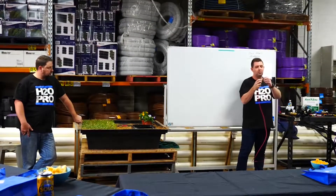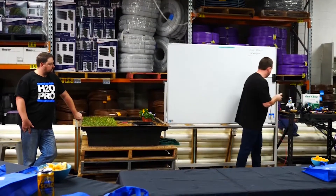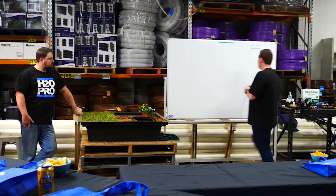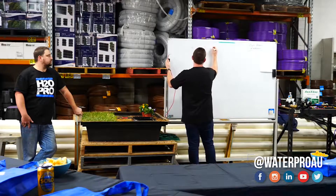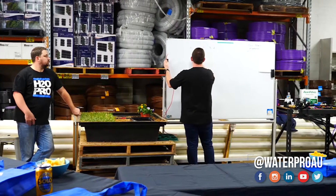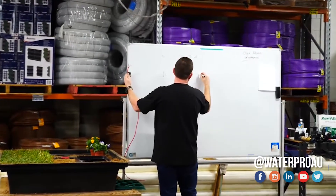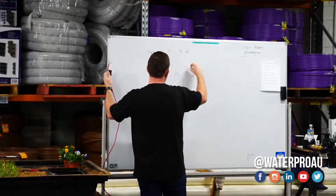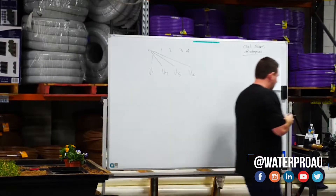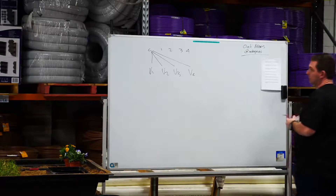The electricity goes through a common wire, which we always use black for, and then one of the other colors. So when you wire up a controller — say it's a four-station controller — you'll have C, 1, 2, 3, 4, and then you'll have valve 1, valve 2, valve 3, valve 4. The common wire goes to every valve, and then the valve wire is what closes the circuit.